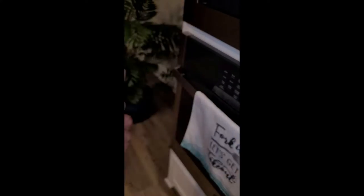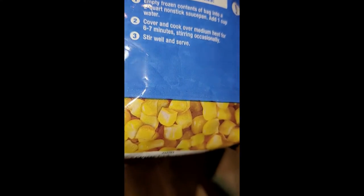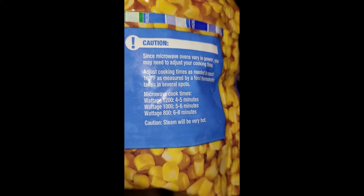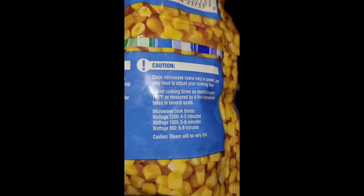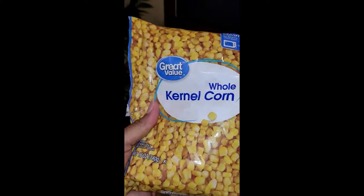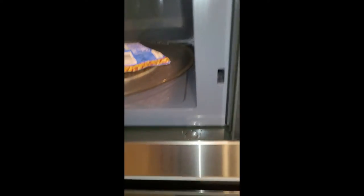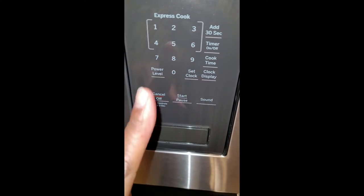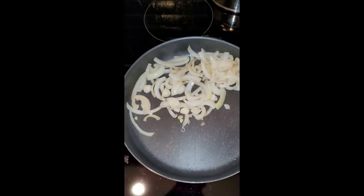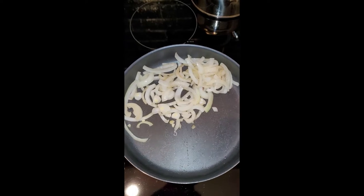I'm cooking the corn — just following the instructions on the bag. It's a microwave-safe bag, so I'm going by the wattage info. Our microwave is 1100 watts, so I usually do about four and a half minutes. I'll put it in for four minutes and thirty seconds, then come back to check it. Meanwhile, I've got the onions cooked down and I'm going ahead and adding the mushrooms to the pan.